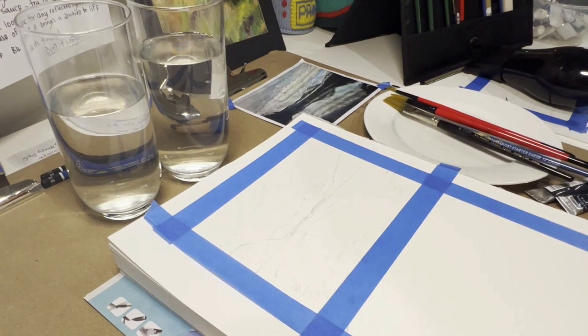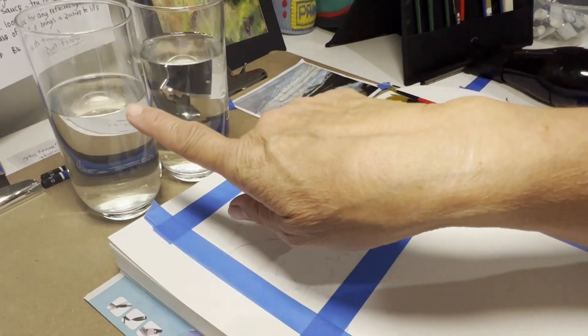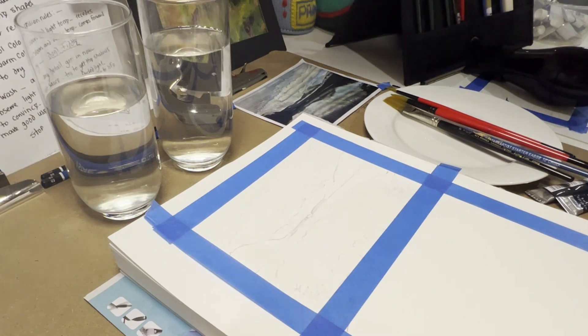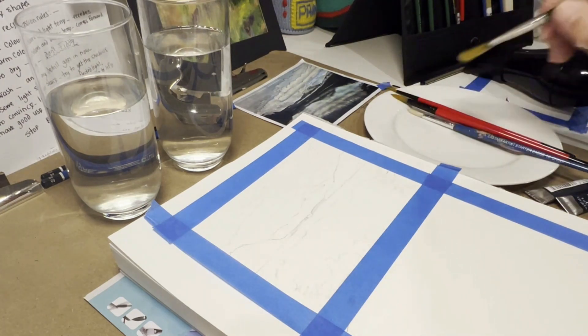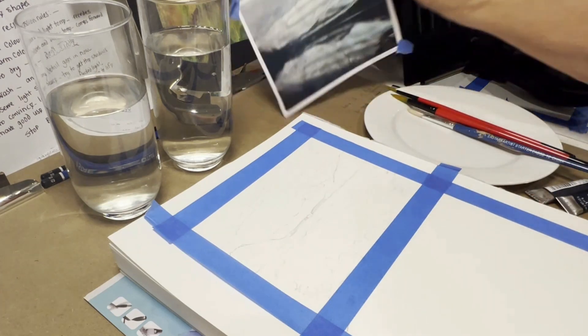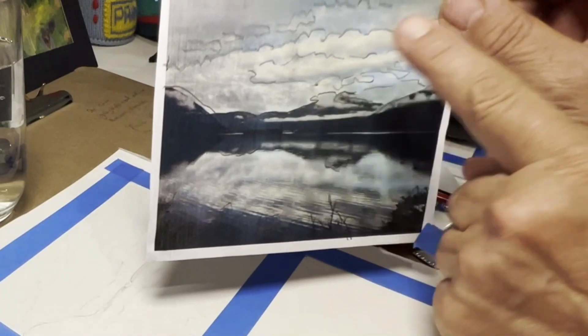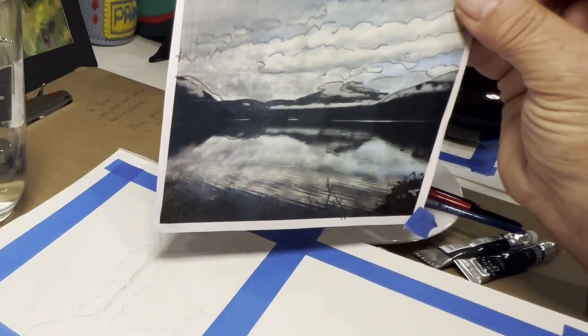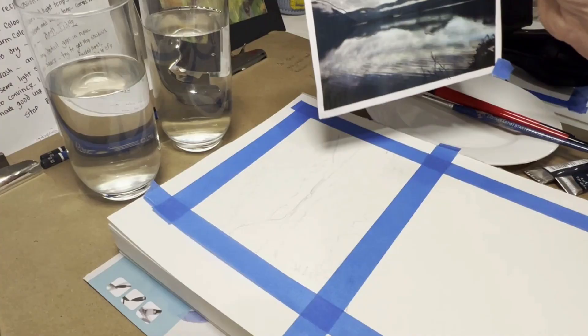I'm going to paint a wash over it and I have two glasses of water — one to wash my brushes and the other to paint with. In order to get a nice wash you need some clean water, and try not to mix up the two. I'm not going to do the sky because the clouds are whitish and I want to retain that, so I would probably leave the paper white and not have any water on it. I'll just do a quick wash with one of the brushes.